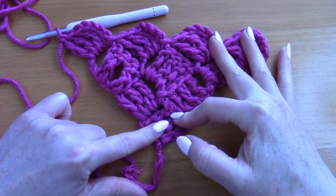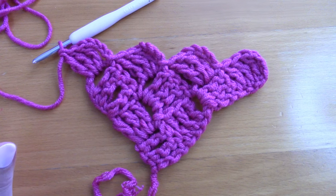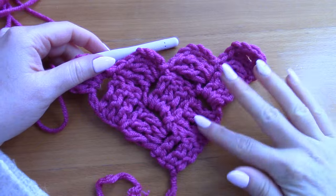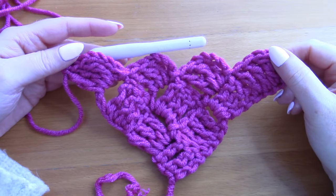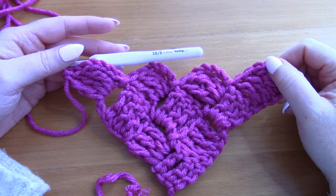I'm just going to let you carry on repeating this pattern over and over, continuing until you have 25 rows in total, and then I'll show you how to do the border.